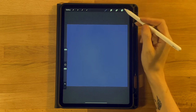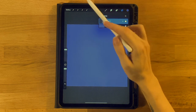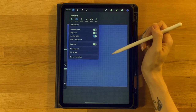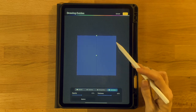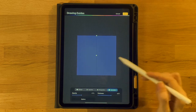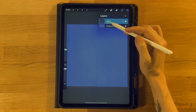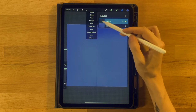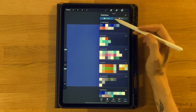Next we are going to make our little capsule shape. To do so, we are going to turn on symmetry. Go to the gear icon, under Canvas click to turn on the drawing guide, then click Edit Drawing Guide. Click Symmetry — you should see a vertical line. If not, select Vertical under the options menu, then click Done. Go back to your layer menu and make sure Layer 1 says Assisted. If it does not, click on it and turn on Drawing Assist.